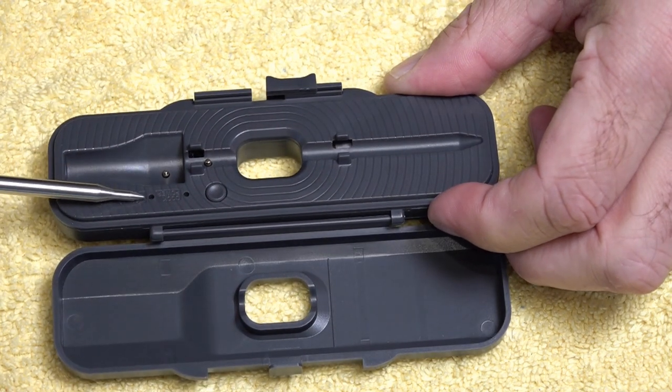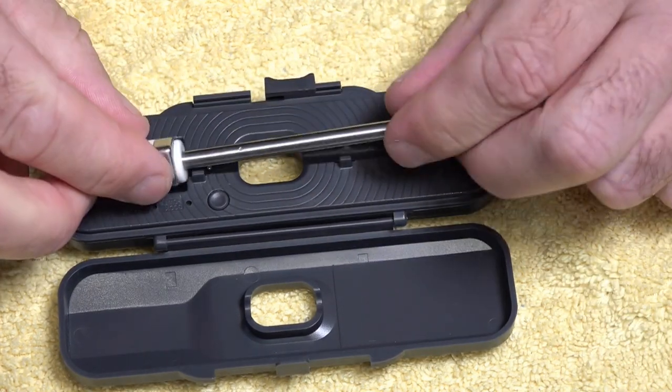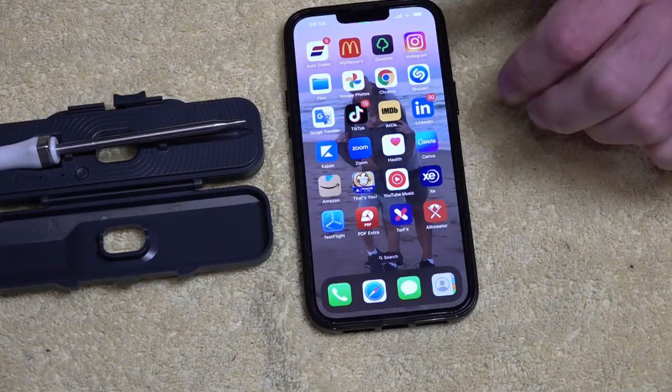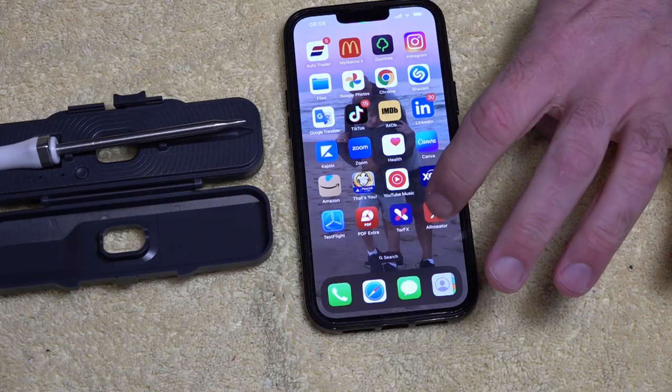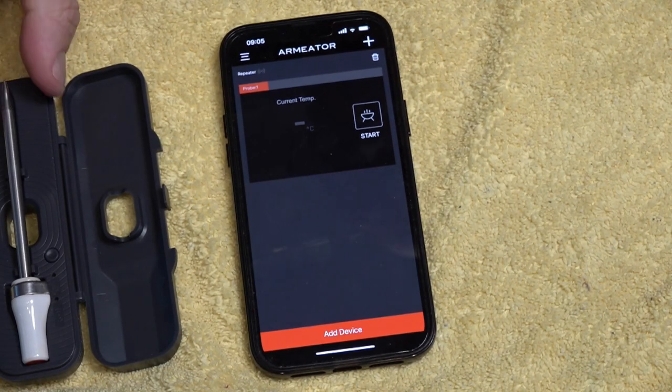Now you'll see a white light and a red light. If it's flashing red it's because it's searching to connect to your iPhone. So we'll just grab an iPhone — you're going to download the Arm Eater app. That noise means it's connecting to the device.